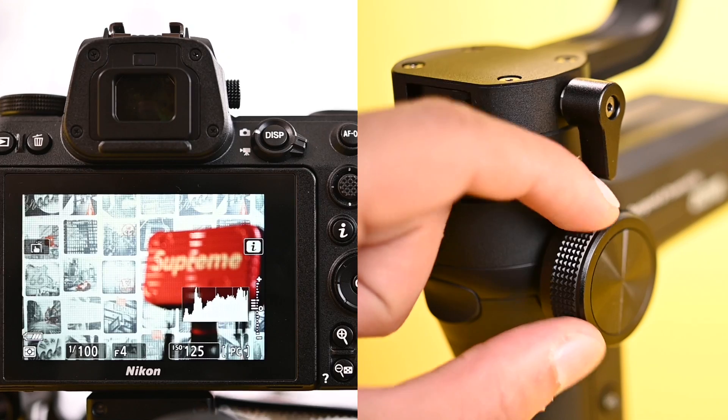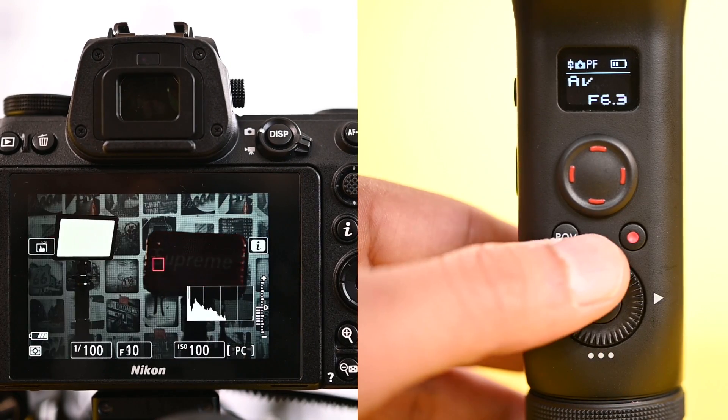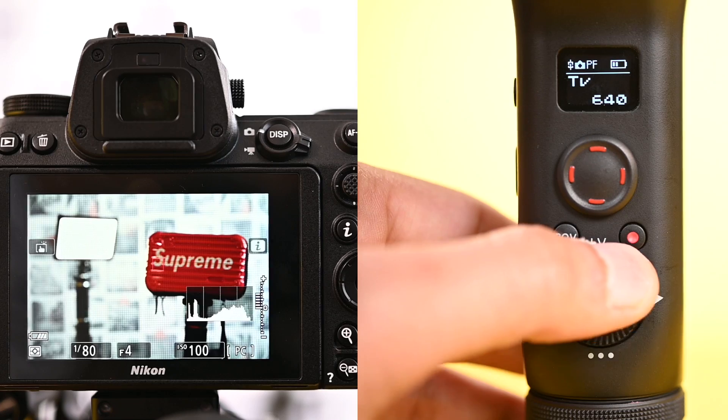The camera display shows the change in focus when moving the focus wheel. The Z6 aperture is also changing after moving the dial on the gimbal — you can control the ISO, and the shutter speed of the Z6 can also be controlled by the VBLAB gimbal.